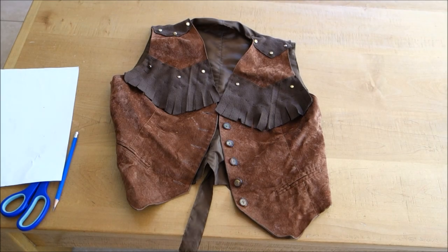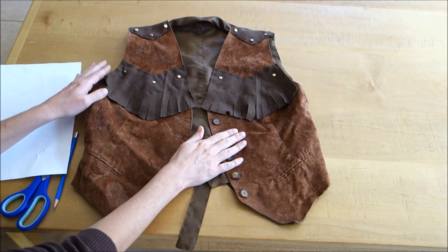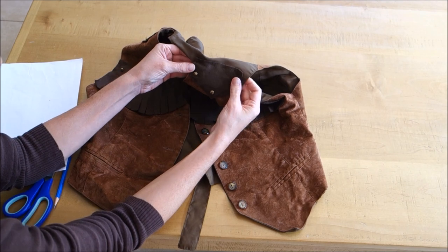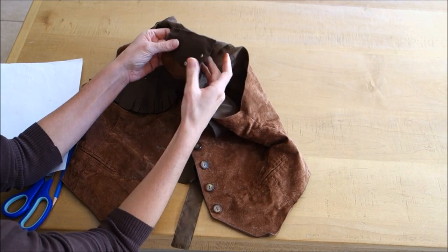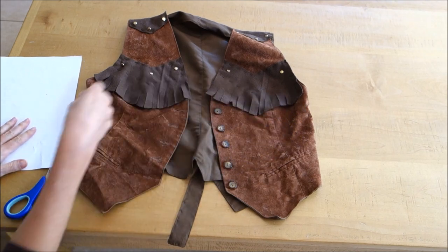So this is the vest — I got it in a used clothing store. It was a woman's vest and it was slightly too big for my son, so I just folded along the top edge where the shoulders are and stitched it together, stitching the fabric down so it would be just a little bit smaller.